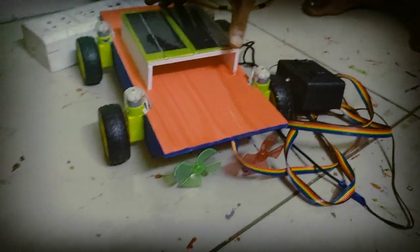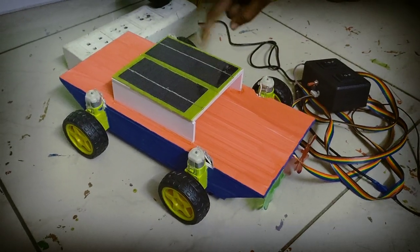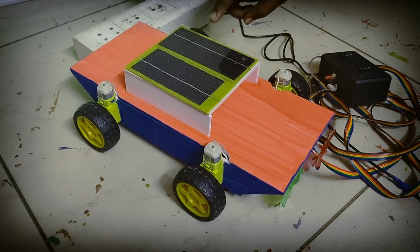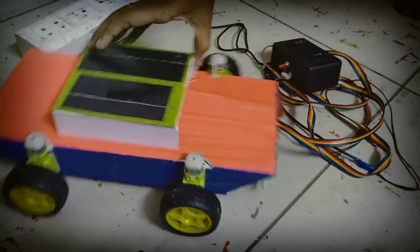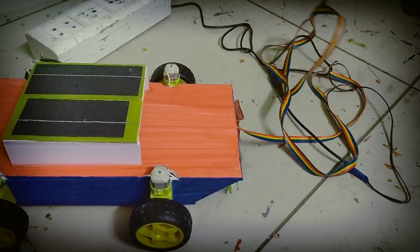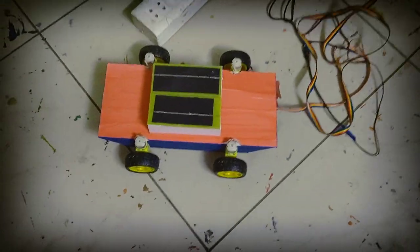We need a solar panel. The solar energy is used in water. I will show you the energy of the solar and sunlight. The power storage will be used in water.